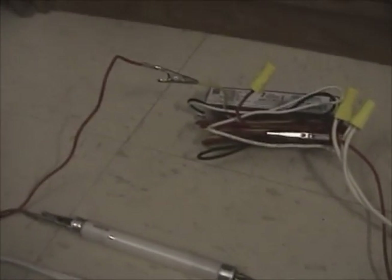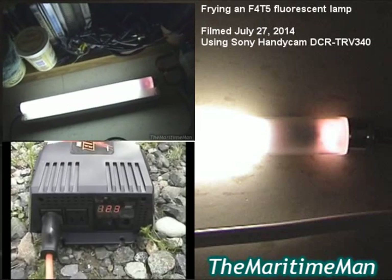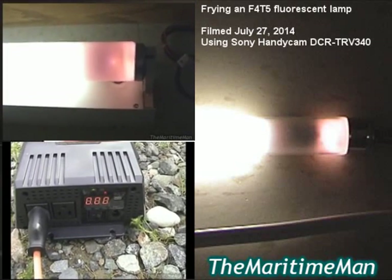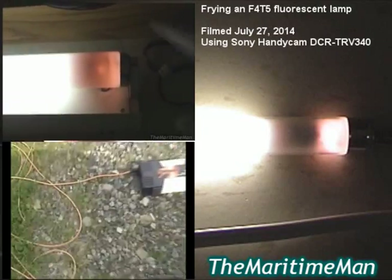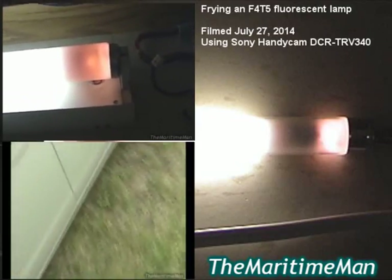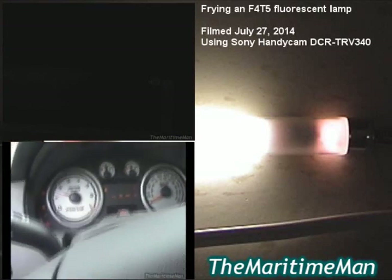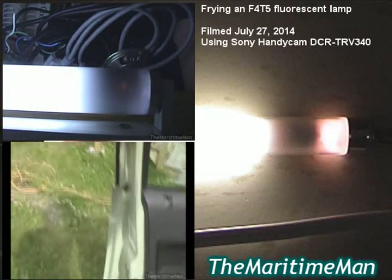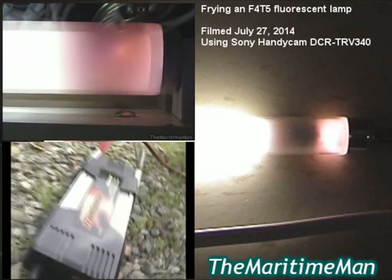Now the question is: did the full ham survive? Absolutely — this ballast is absolutely unstoppable. Hope you guys enjoyed today's lamp frying. Let's see that again — unplug it, turn the exposure way up. Whoa, we're getting orange now — that's usually the color of death. It's a bit hot, not crazy hot. 13.8 volts.